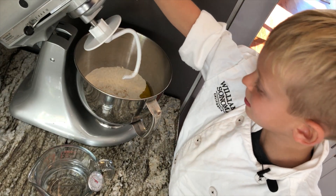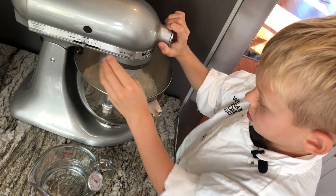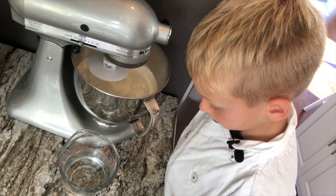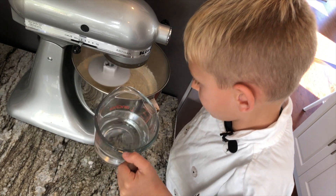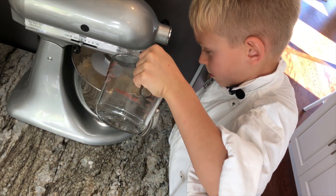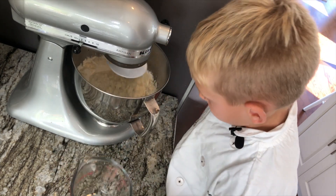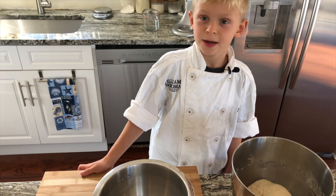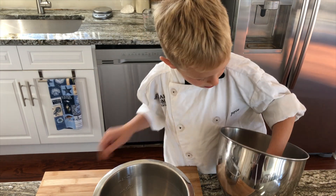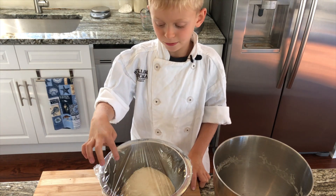Set the mixer to low, and now we're going to add the water at 110 degrees. The dough is mixed. We're going to let it sit in a bowl for one hour and then cover it with plastic wrap.